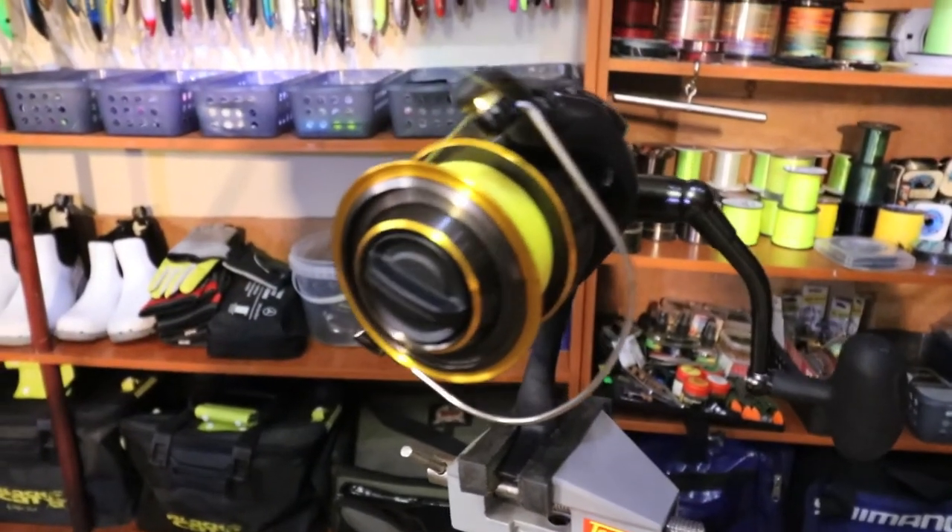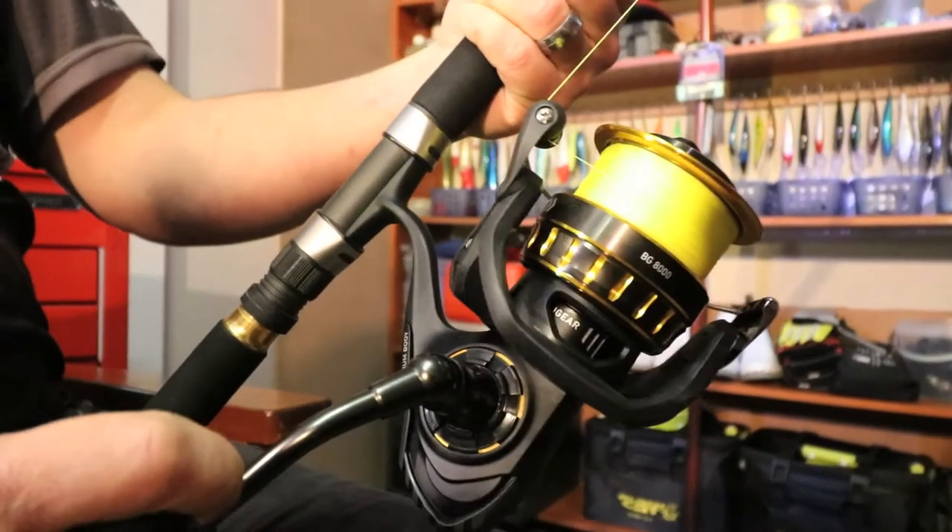I put the reel in a vise and set the drag fairly tight because I want my braid on as tight as possible. It's as tedious as it looks, but you're going to do it once — braid lasts for a very, very long time if you look after your equipment. With mono, you'd change it regularly, sometimes after every trip. But on these spinning reels where you fill the whole reel with braid, you do this once and for a long period of time you won't have to do it again. It took me probably a good hour working it all out.